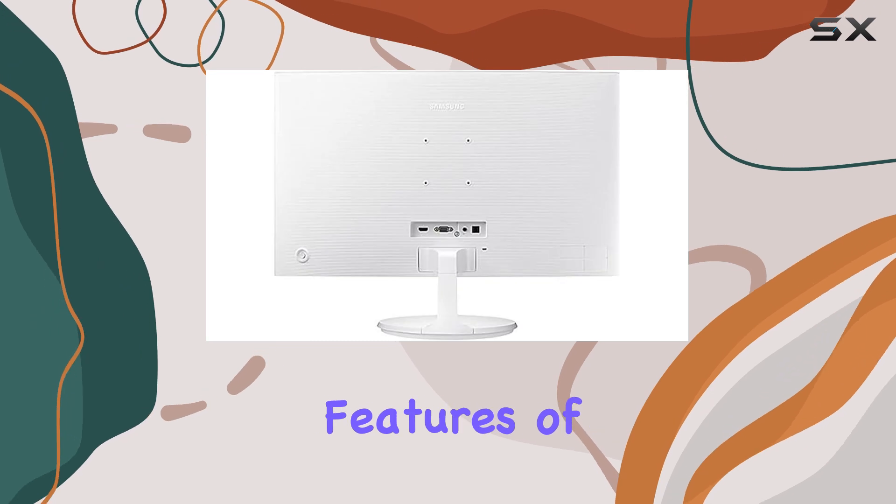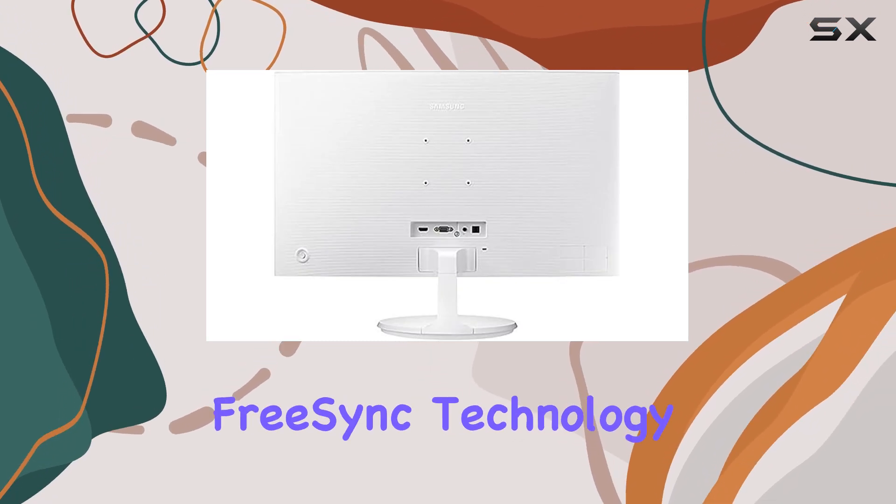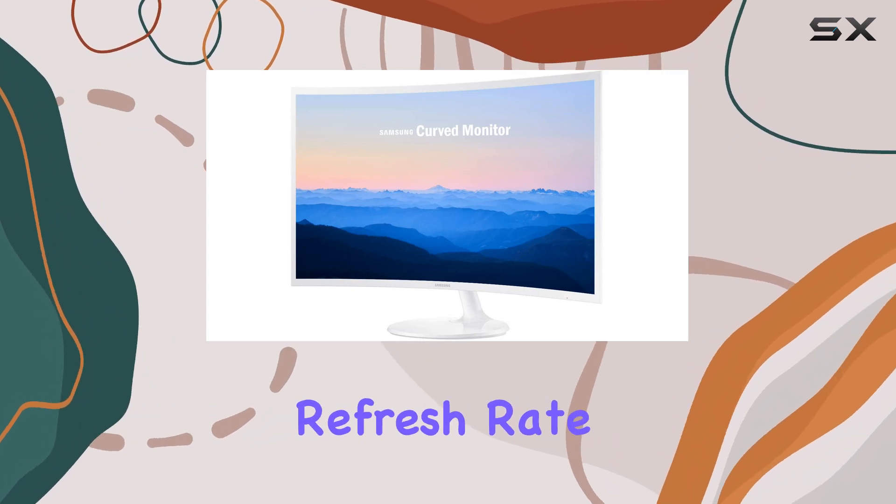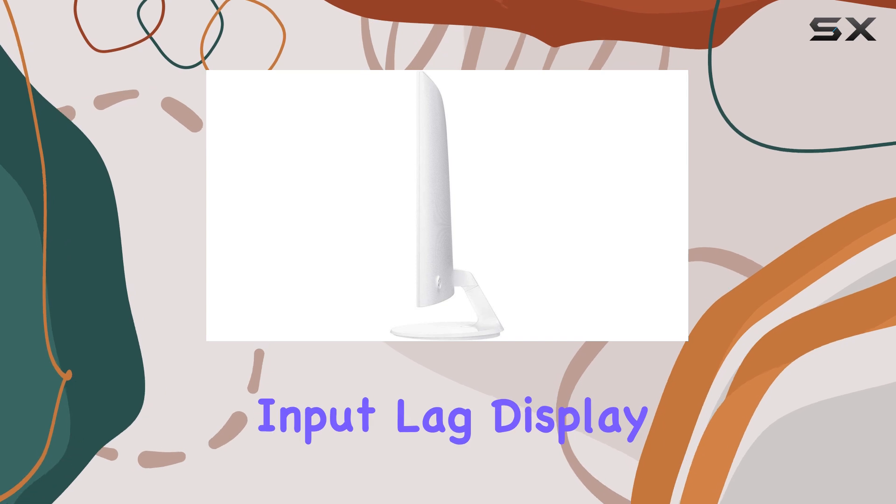One of the standout features of this monitor is its AMD Radeon FreeSync technology. This innovative feature synchronizes the monitor's refresh rate with your graphics card, eliminating input lag,